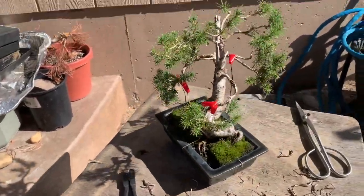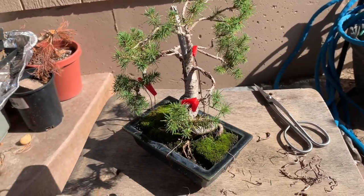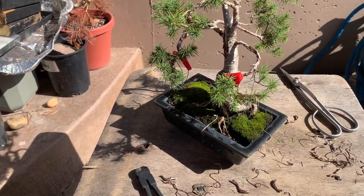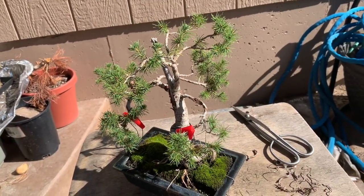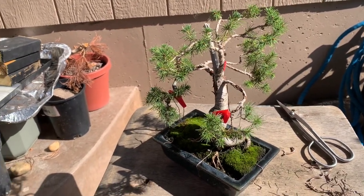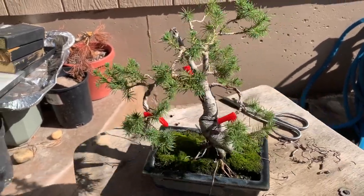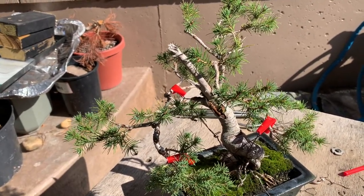That's really all for this tree. To review what we've talked about: making sure you support the branches, cut from underneath, be careful of your needles and your foliage masses, and just be cognitively aware that what you're doing could hurt the tree. Just pay attention to those things. Wiring is a great tool, but it can also be a detrimental tool if you're not paying attention to it. That's all I've got for today. If you like this video, please check out others, please like, share, and subscribe. Until next time, sayonara.